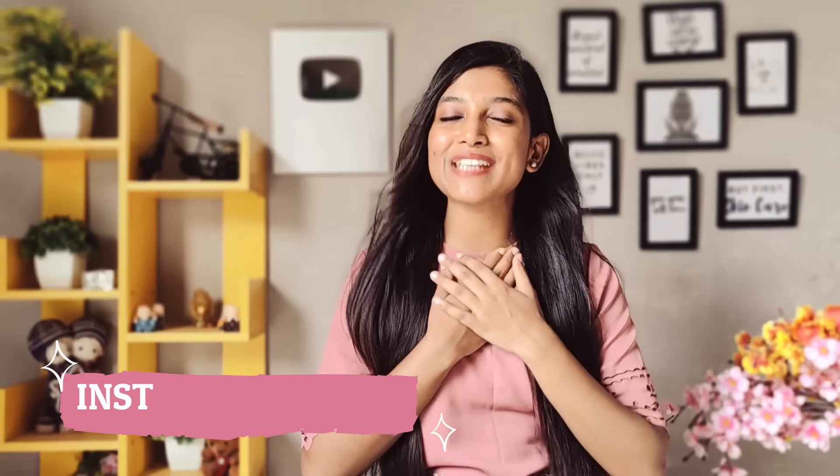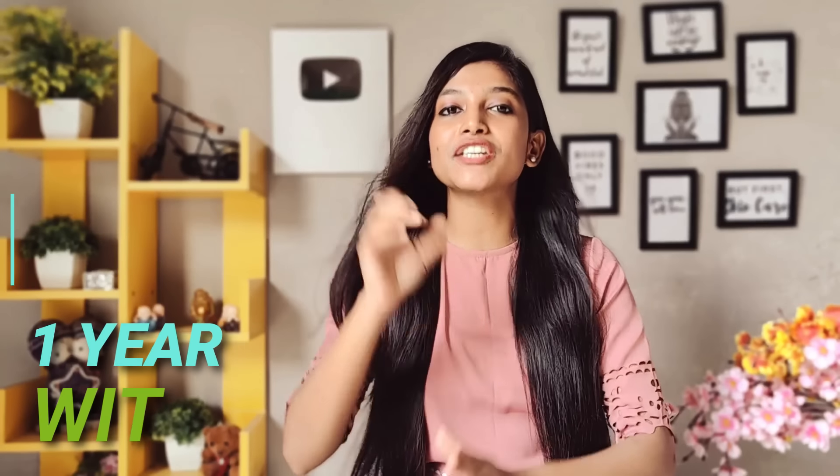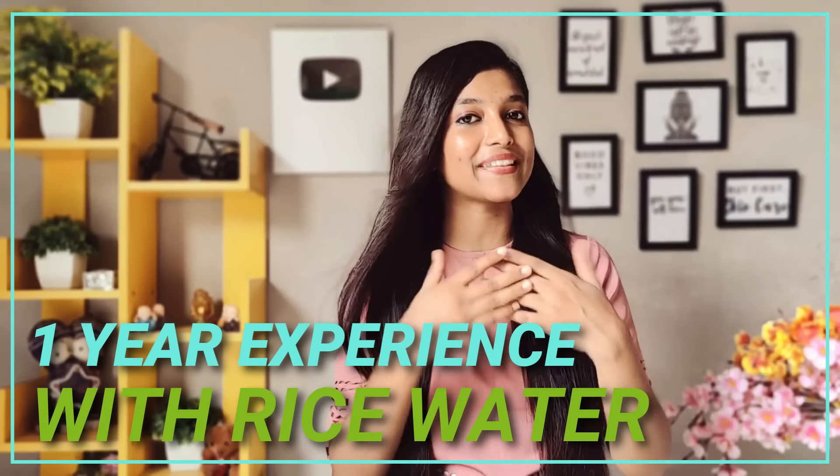Hey everyone, welcome back to my YouTube channel, The Site P.R. Singh. As I mentioned by the title, I am going to share with you today my legit one year real experience with rice water.